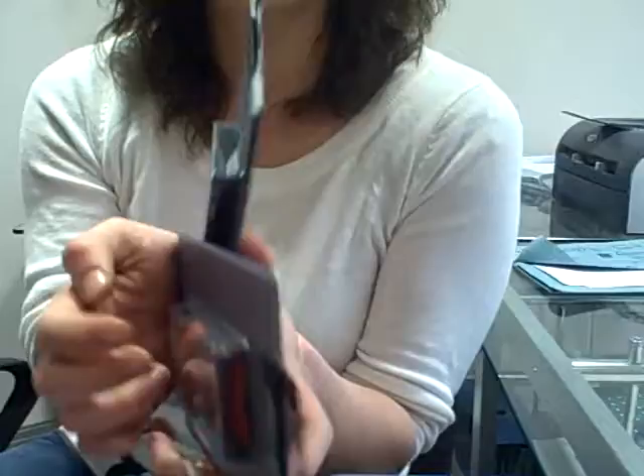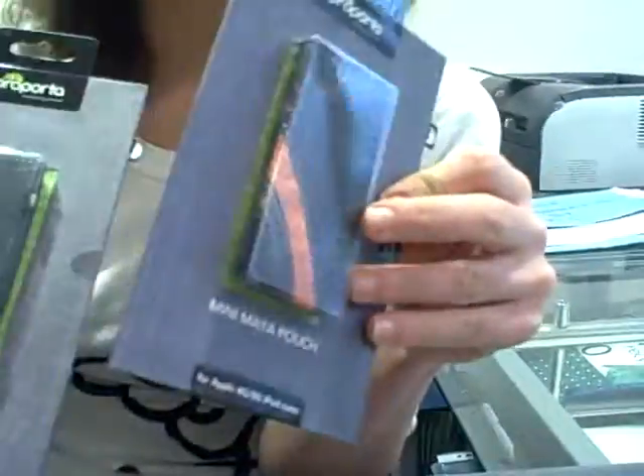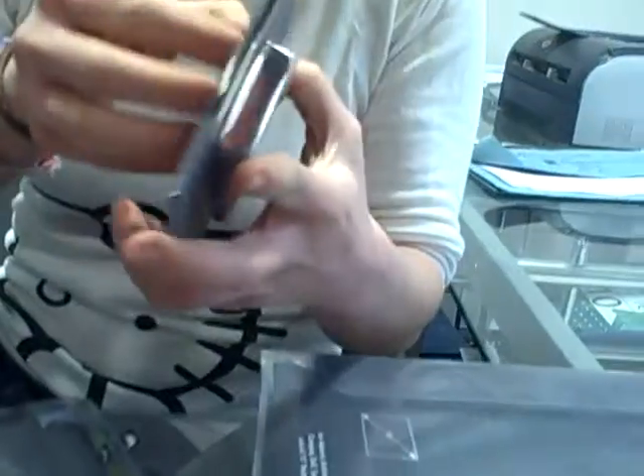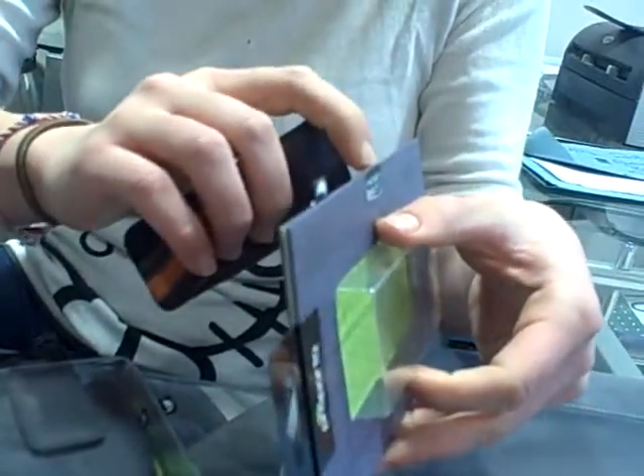They come in a variety of colors, but I've got limited here. This could perfectly fit your iPod Nano 5G, for example. If you have a closer look, they're made out of leather and they're really soft inside to protect anything that could scratch them.